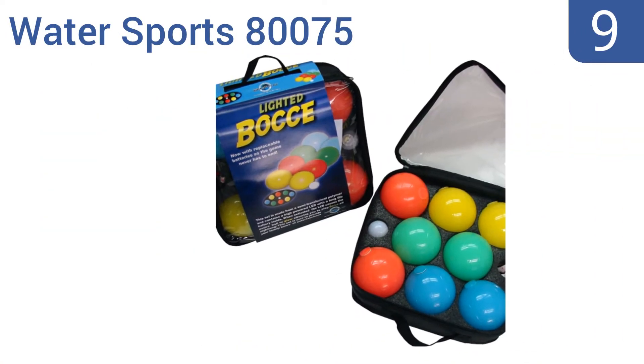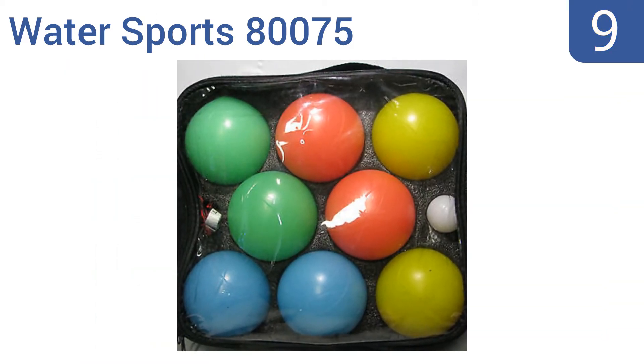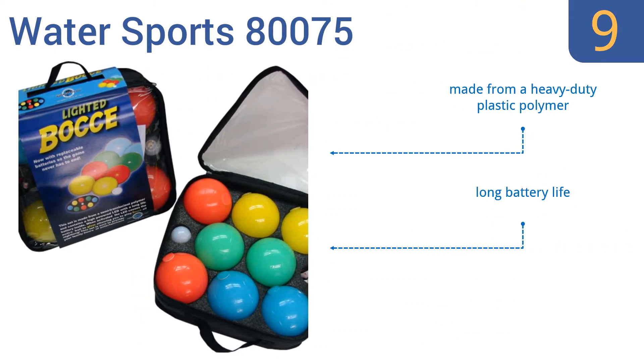Starting off our list at number nine, the Water Sports 80075 keeps the fun alive when the sun goes down. Featuring glow-in-the-dark balls further illuminated by bright LED lights that power up with a simple turn of a slotted on/off switch, they're made from a heavy-duty plastic polymer and come with a long battery life. However, the blinking lights can be a bit distracting.